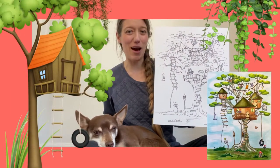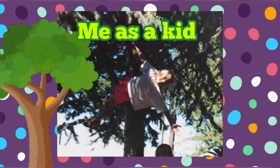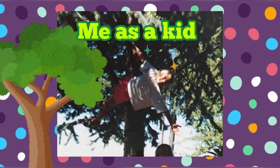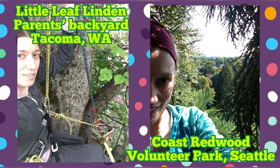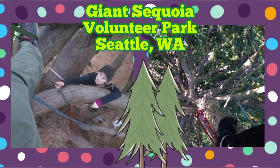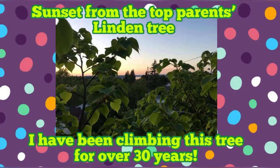Today we're going to be showing you how to design the treehouse of your childhood dreams. All the materials I'm going to be using for this project are listed in the description below. Climbing trees and making tree forts and treehouses was my favorite thing to do as a kid. I've actually continued to climb trees as an adult, and this has been awesome! I've been wanting to do a treehouse illustration project for years, so I'm super excited to share this tutorial with you.